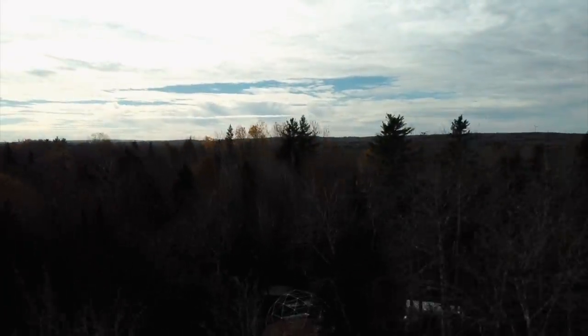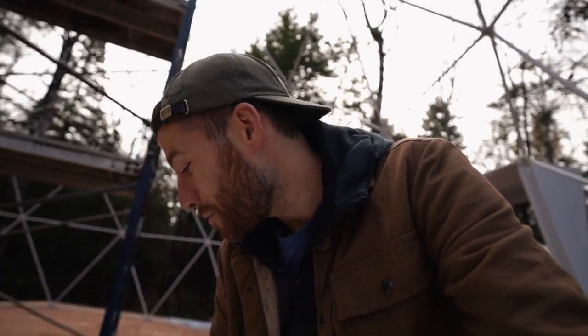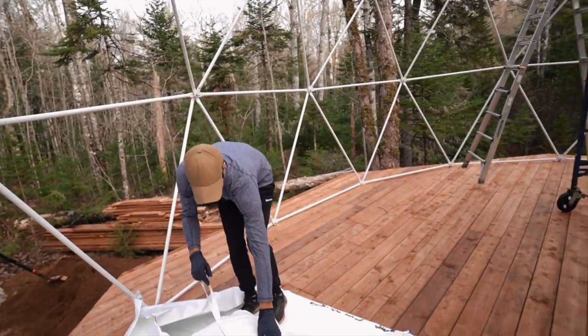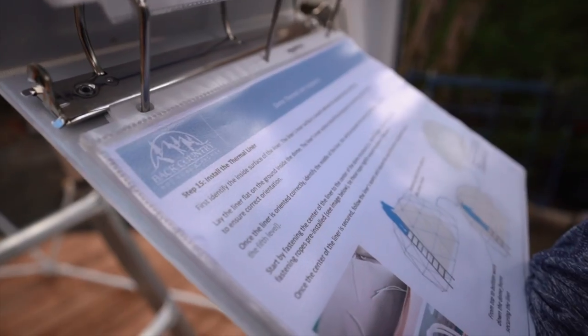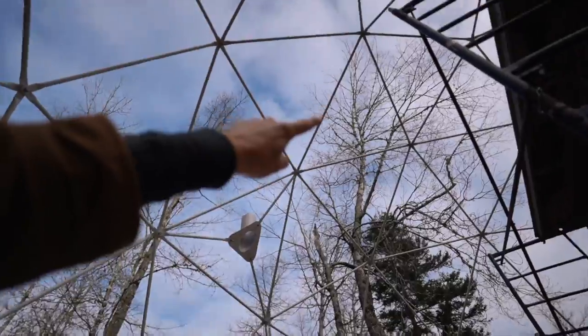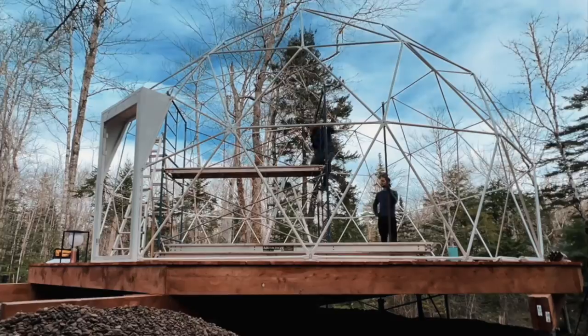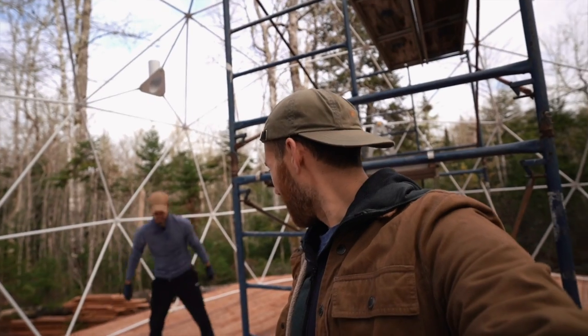The next step in building our geodesic dome is to put up our insulation liner. This liner is what's going to keep us nice and toasty warm this winter — well, in theory anyway. It goes on the inside of the dome, and technically you're supposed to tie it on by leaning a ladder and going up and over, but that's way too high. We're going to try and do it from the inside using the scaffolding we already have set up in here.